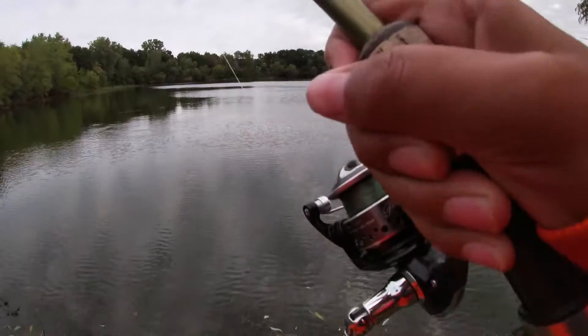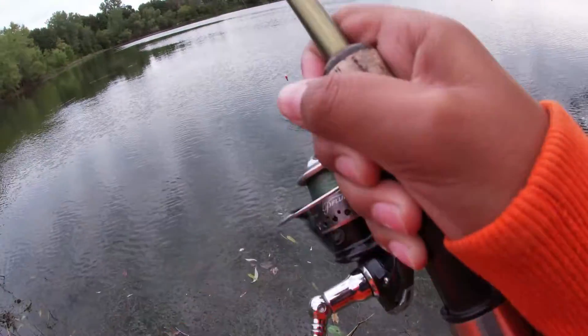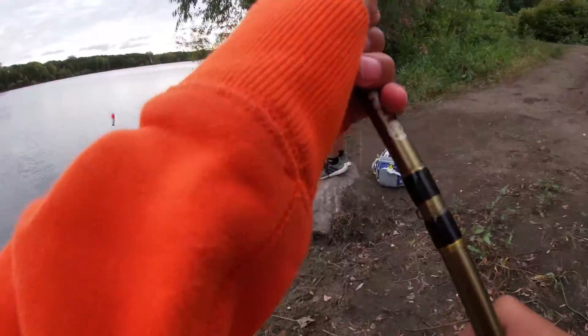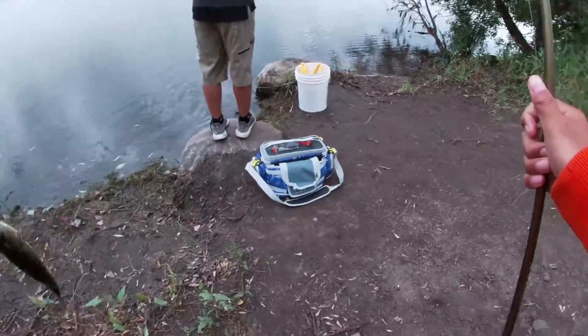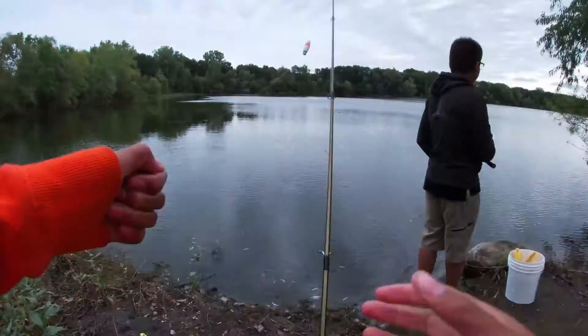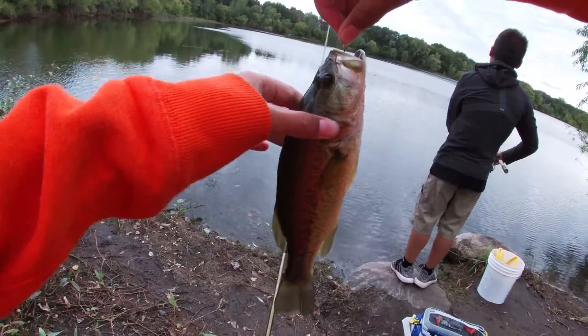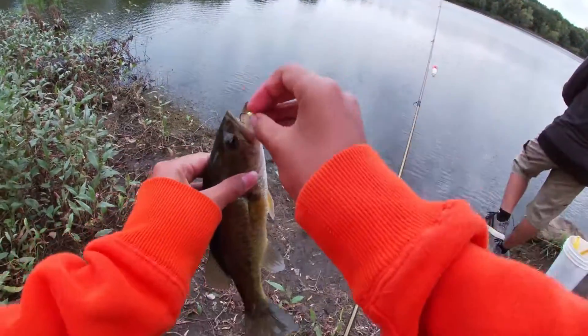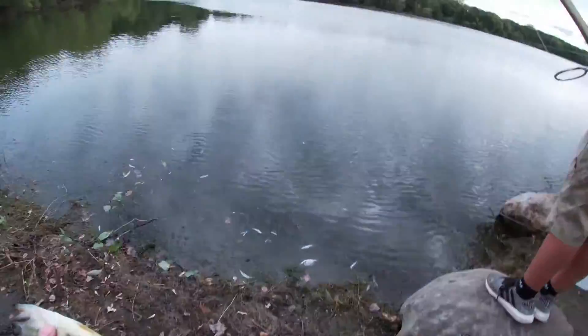Just got one - I think it's a nice one though, whatever it is. It's a big crappie - oh, it's a bass! I thought that was a crappie, dude. It's kind of weird because it wasn't coming up, it was doing like a drop. I was really hoping for a big old crappie, but that's alright - good old bass. A bass is a bass.